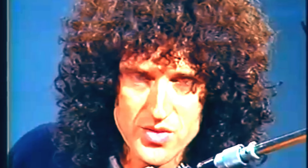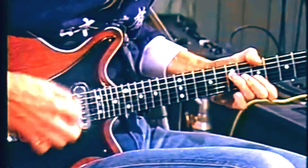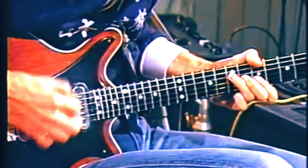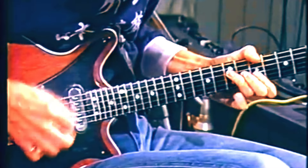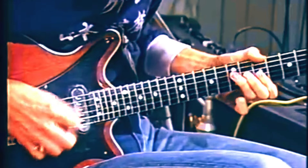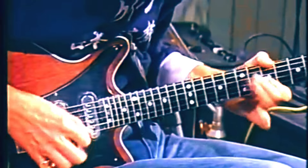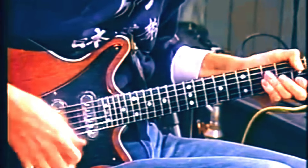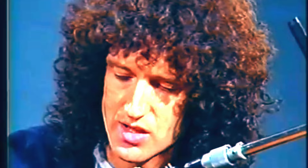This is really our first song, the first Queen song, which was Keep Yourself Alive. And this is the Keep Yourself Alive thing, slowed down. I'm using the edge of this sixpence for this and just gently stroking the strings really.